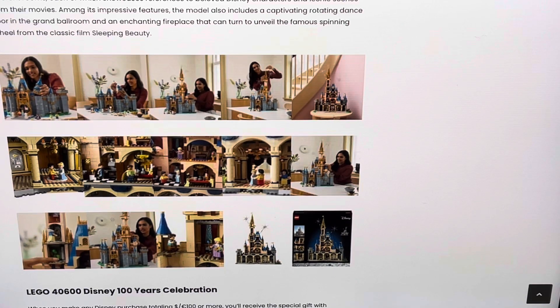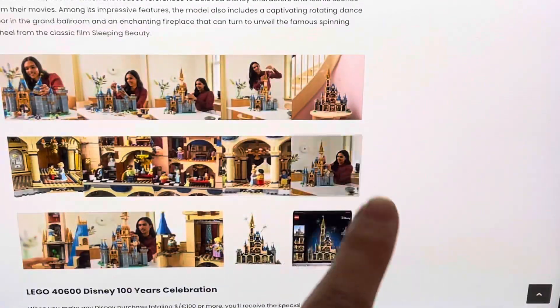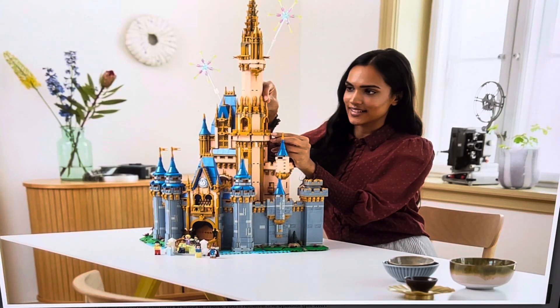Should they have included Belle and the Beast? Absolutely — it would have been too easy not to. They probably had a limitation on the number of figures and had to keep it to a minimum. Do you like the original Disney Castle better or this new one? Let me know your thoughts. Thanks for watching, hope you enjoyed it — I'll see you for the next analysis. Stay tuned for more and have a great day!